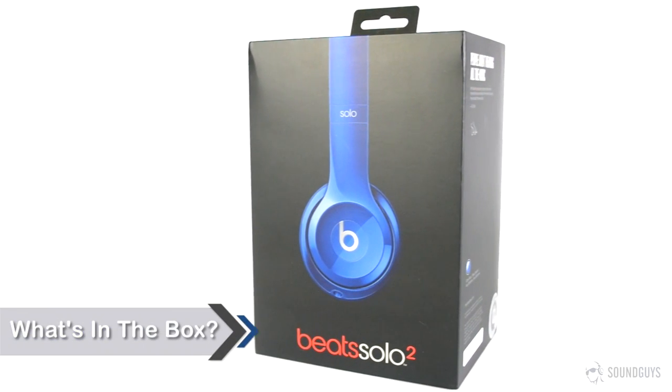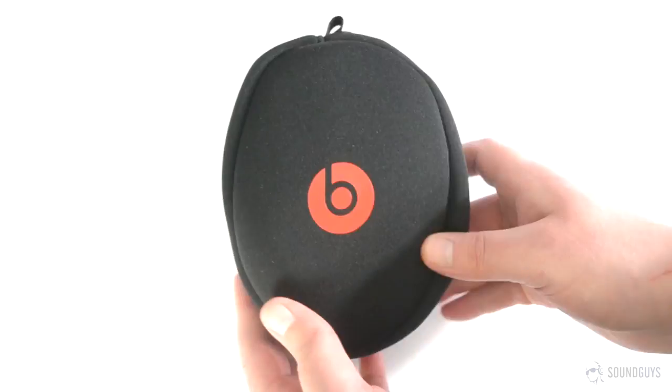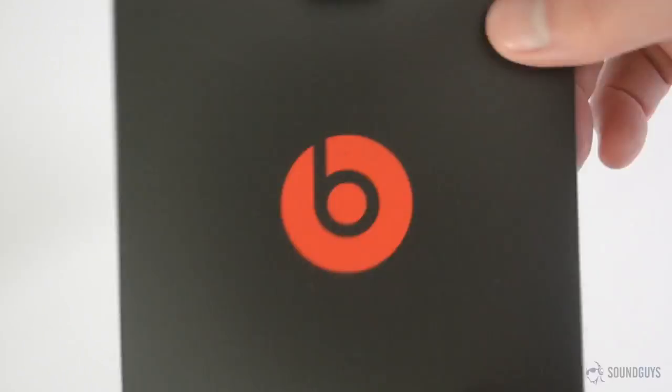Say what you will about Beats, but you can't say they don't have style, even right down to the packaging. Slide off the outer cover of the box and it opens shoebox style. The first thing you'll see is the soft carrying case with the headphones themselves already inside. Everything else is underneath: the 3.5mm audio cable, carabiner, and a packet containing the manual, warranty info, and a sticker.